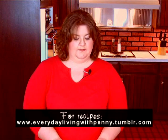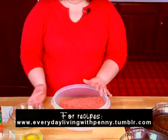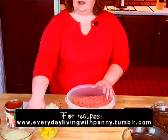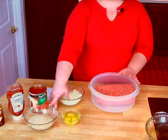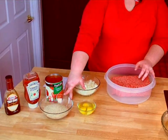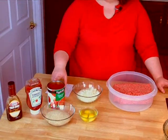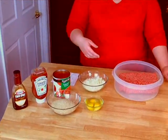First of all, we're going to start off with 3 and a half pounds of meat. This makes a really big meatloaf if you're cooking for a big family. We've got one onion diced, we've got three eggs, and we have some breadcrumbs. You can also use Cheerios or any type of bread or crackers, just whatever you have laying around the house. We also have a 29 ounce can of tomato sauce, of course your ketchup, and barbecue sauce.